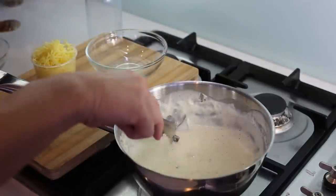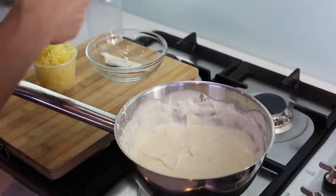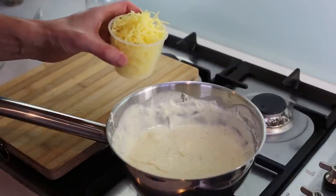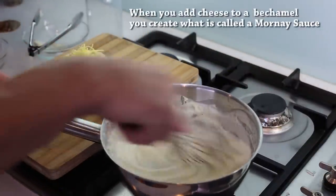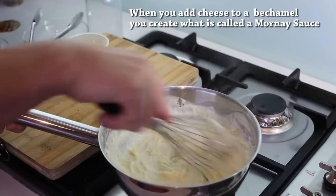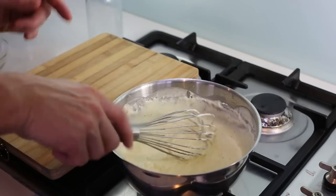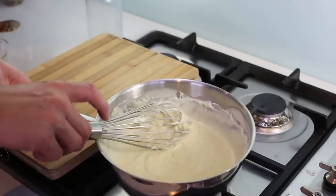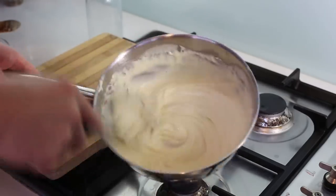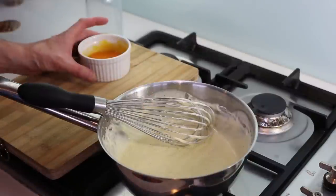After about 10 minutes, fish out your bay leaf and turn the heat off. Now we're going to incorporate about 60 grams of cheese into the hot béchamel. Add it slowly — don't put everything in at once — and make sure you mix well so it melts before adding more. If there are bits of cheese that won't melt, put your heat back on a little and stir until you have a very smooth mix with no clumps.